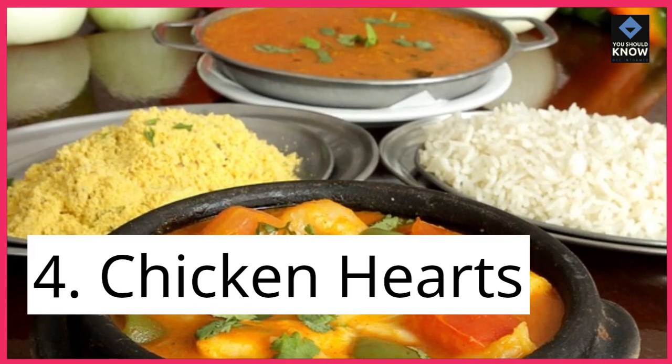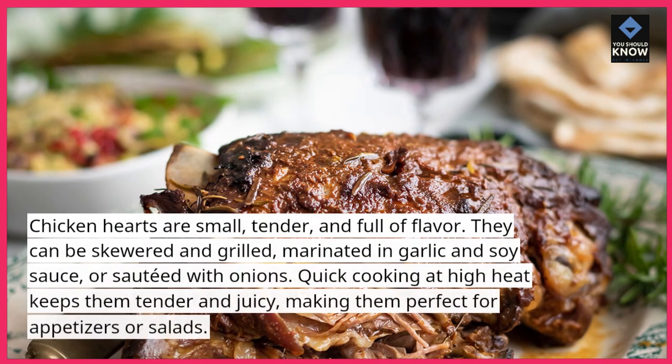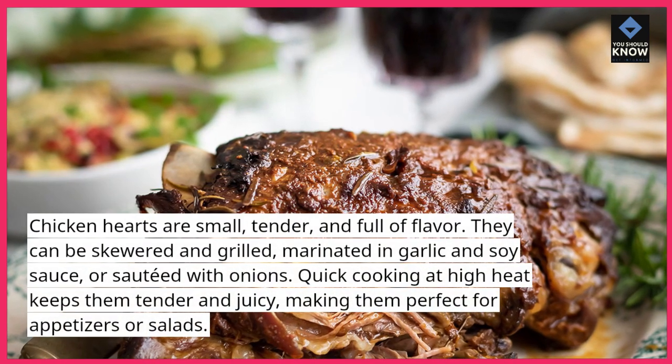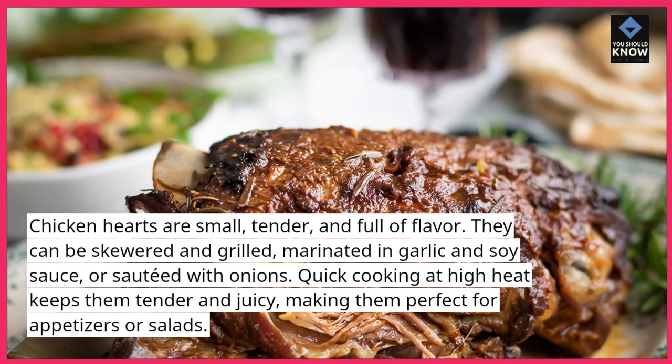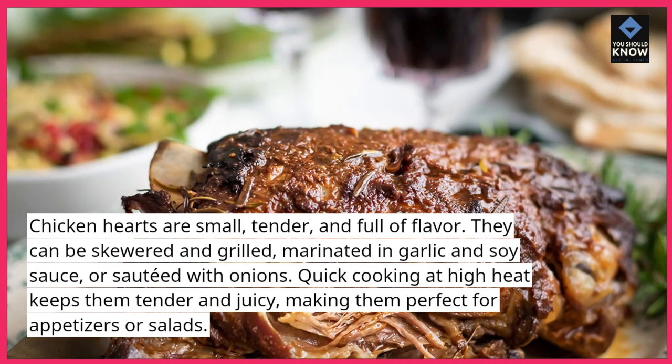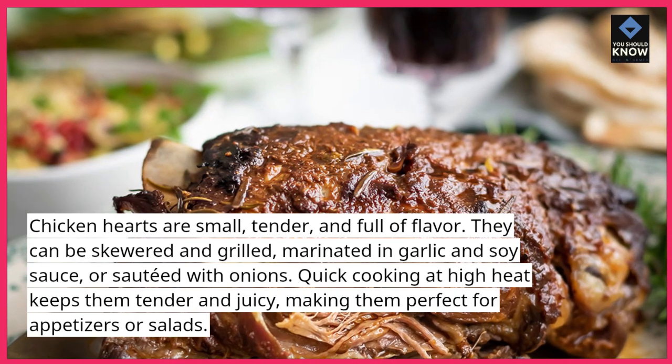4. Chicken hearts. Chicken hearts are small, tender, and full of flavor. They can be skewered and grilled, marinated in garlic and soy sauce, or sautéed with onions. Quick cooking at high heat keeps them tender and juicy, making them perfect for appetizers or salads.